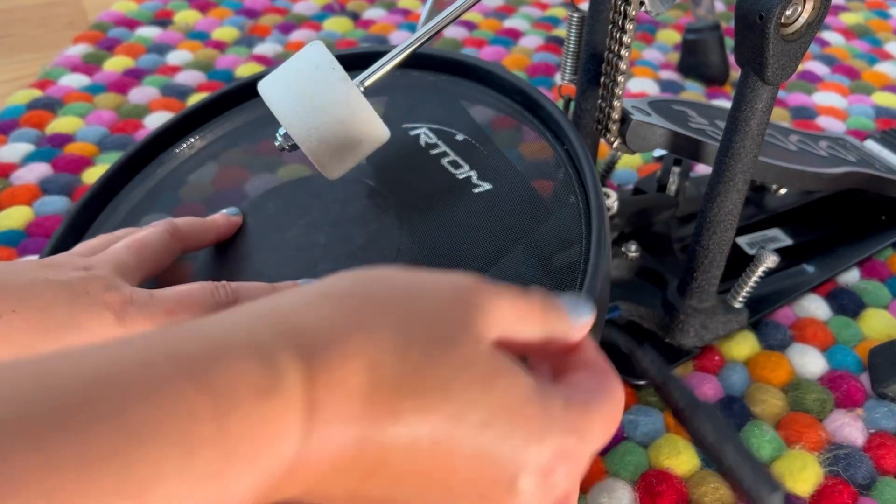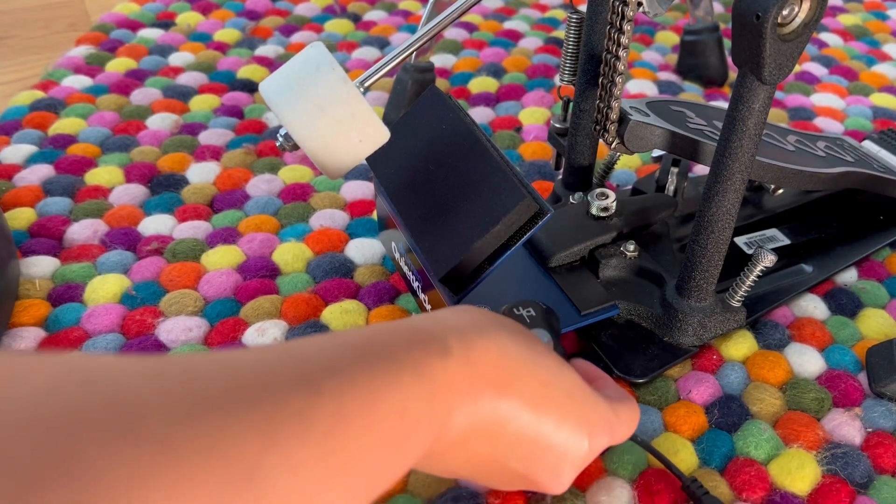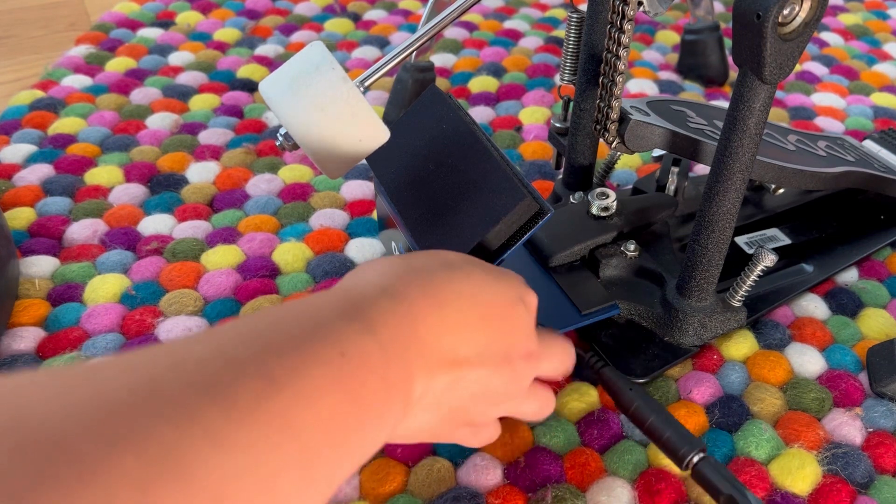Now I'm going to play around and remove the pad from the kick pedal. I'll simply place the trigger on the bottom so that it picks up the vibration. I'll play a bunch of samples to give you an idea of what it sounds like.